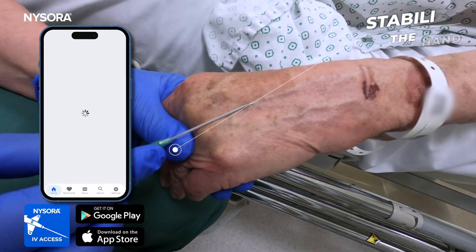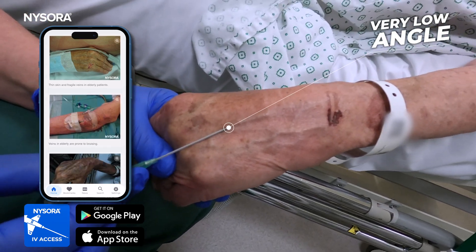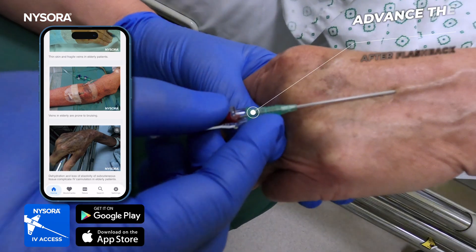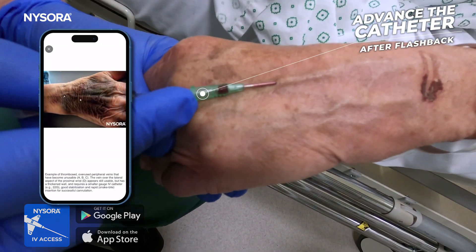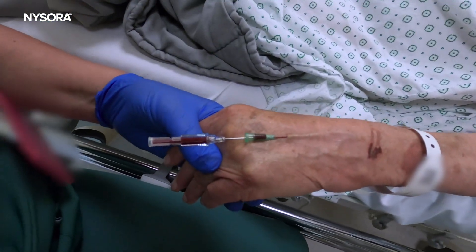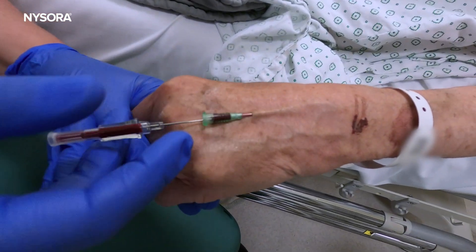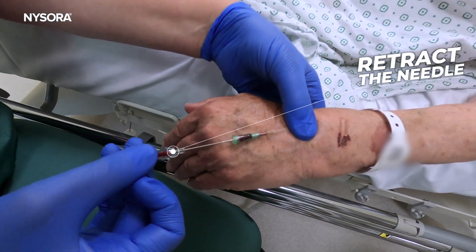Stabilize the hand. Use a very low angle of needle insertion. Advance the catheter after flashback. Put pressure on the insertion site and retract the needle.